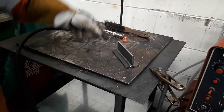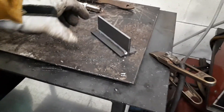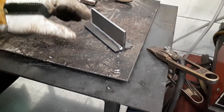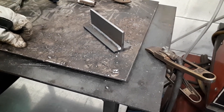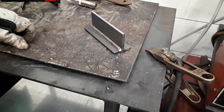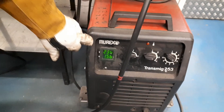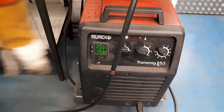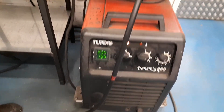Our leg lengths are reasonably even and approximately between 6 and 8mm in size — about the right size for 6mm thick material. You can see on the front of the machine: 23.6 volts and 156 amps.